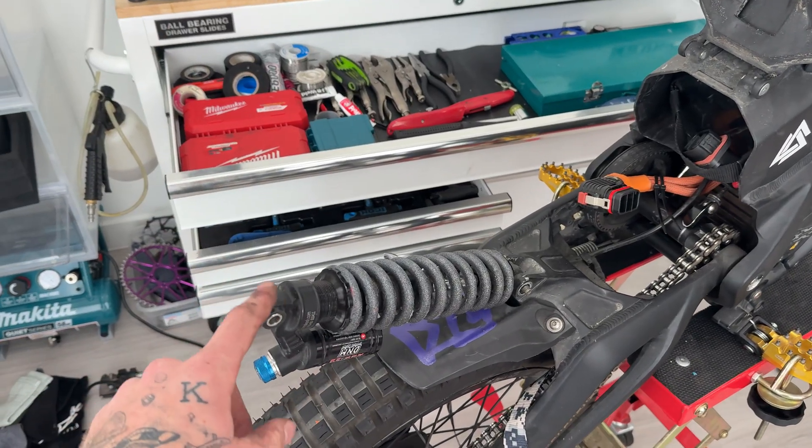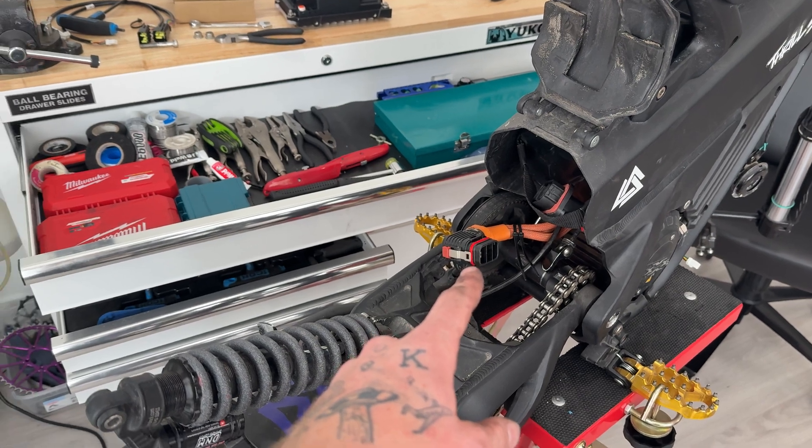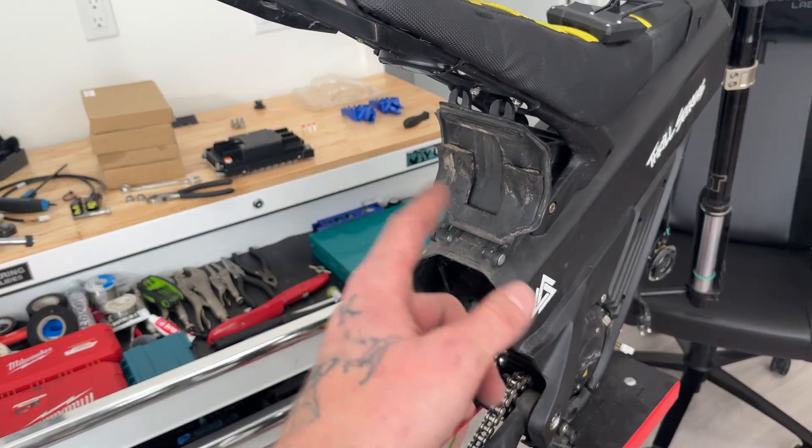I ended up having to remove the top bolt on the shock to get the battery unplugged, but we did that, got her unplugged. Now I'm just going to close that flap, put the bolt back through there for now, and we'll get into the install.